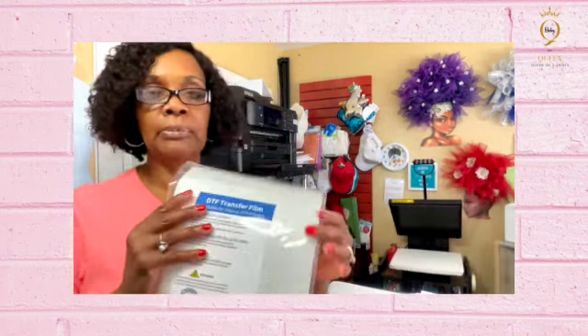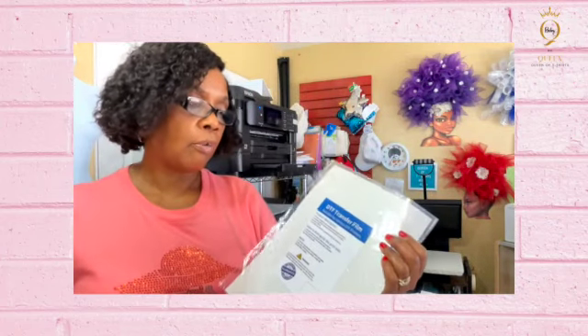The other thing we'll be using today is the DTF Transfer Film. I got it off Amazon as well. I have a link below where you can click and it'll take you directly there. I am affiliated with Amazon as well.